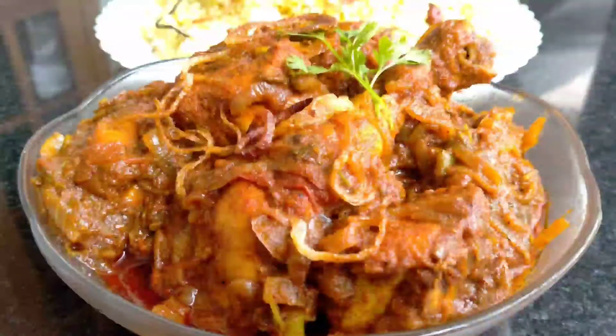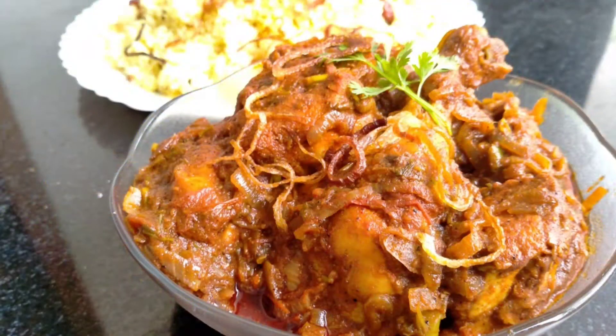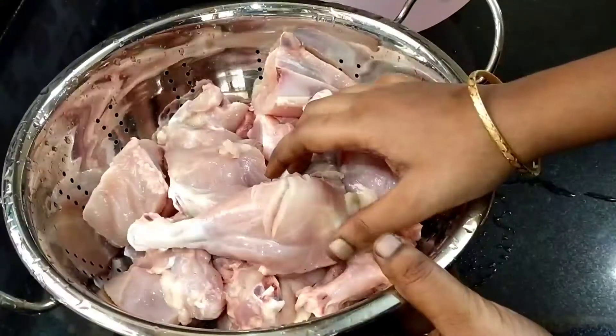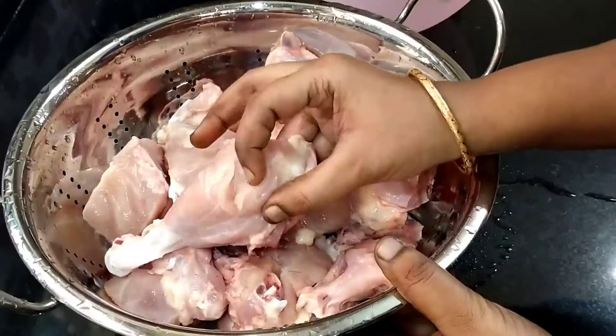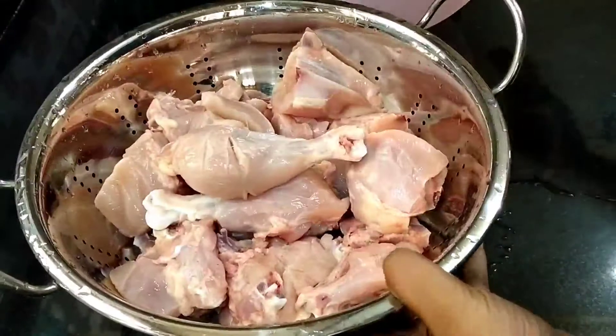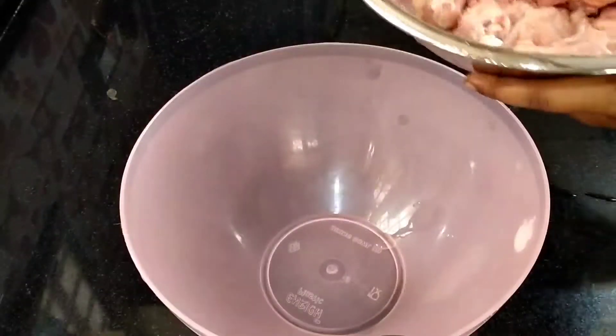We are going to fry the chicken. We will show you how to do it. First, we will put the chicken in a masala. We are going to cut 1 kg of chicken into pieces.